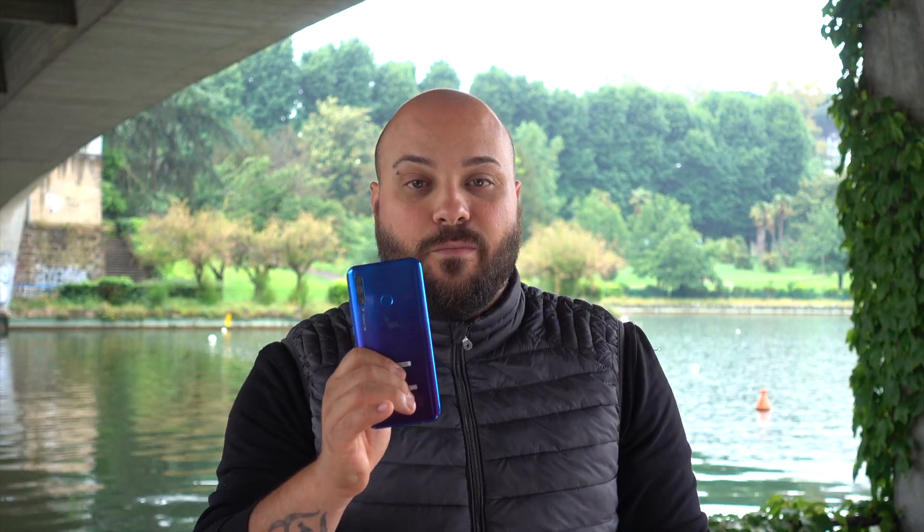Hello everyone, here are my friends from Marex 76 and today I will bring you with me in this review of Honor 20 Lite.